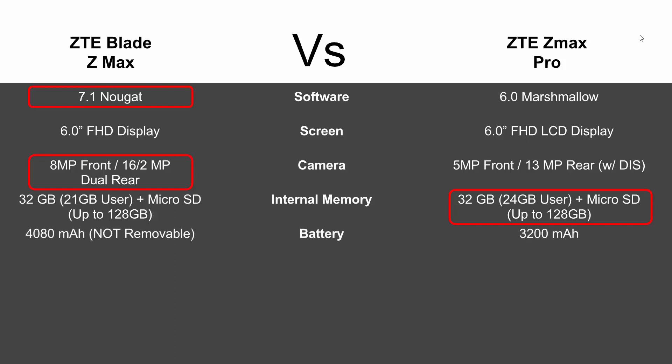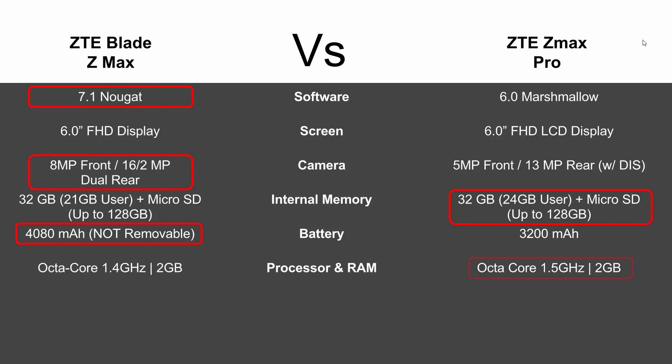Battery-wise, the new Blade ZMAX blows last year's out of the water with a 4,000 milliamp battery — a considerable upgrade. I should add that the battery is not removable on either model. Some people would like to buy an extra battery, but you can't on this phone — you cannot take the back off, the battery is in there, which is just where phones are going today.